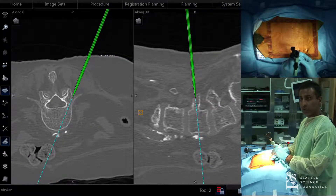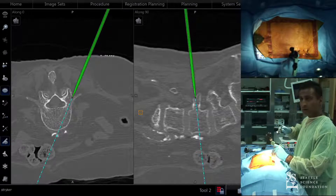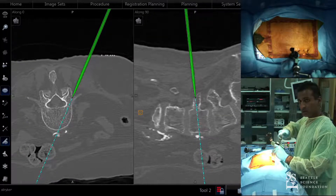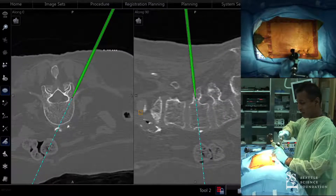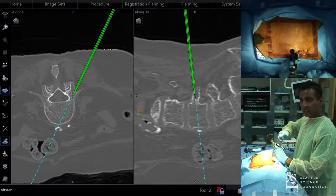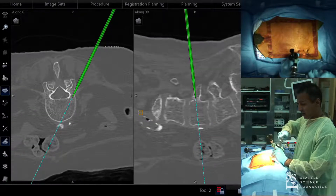That looks pretty good for L4. The nice thing is I'm not having to wear any lead or radiate my hands or eyes.